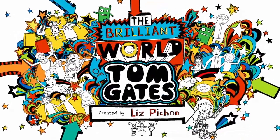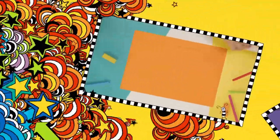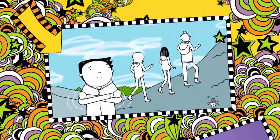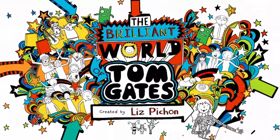Welcome to my brilliant show! In this brilliant show: find out what's in the doodle box, take to the skies with a Tom Gates kite, and I go hiking for some tasty snacks. Welcome to my brilliant show!